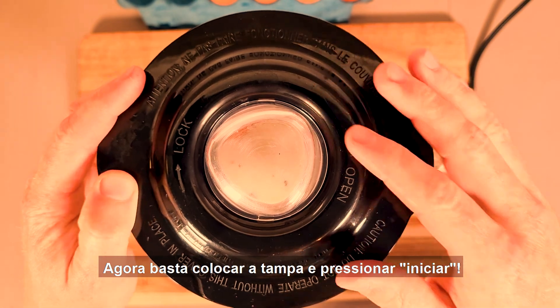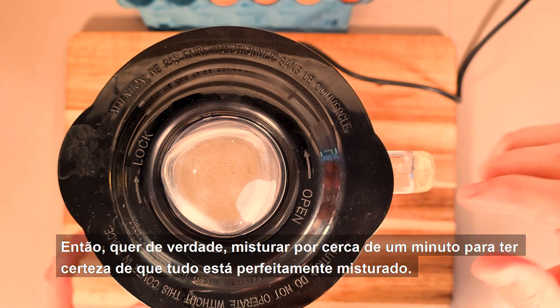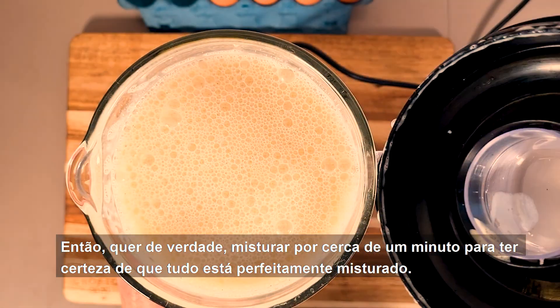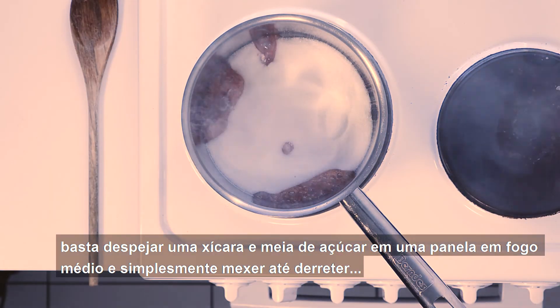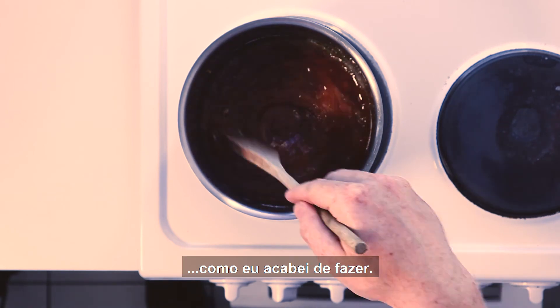And that's all you need to do to make the mix. Now just put the lid on and press blend. You really want to blend it for about a minute to make sure everything is perfectly mixed — the more air, the more fluffy. Now for a perfect dark caramel sauce, just pour a cup and a half of sugar into a saucepan on medium heat and just stir until it's melted, as I've done right here.